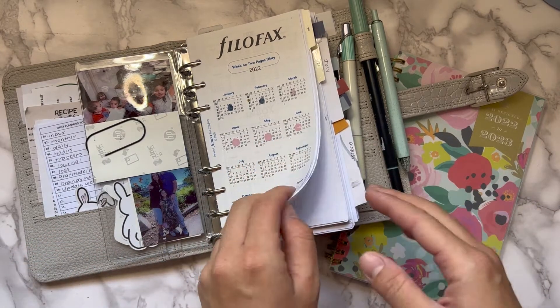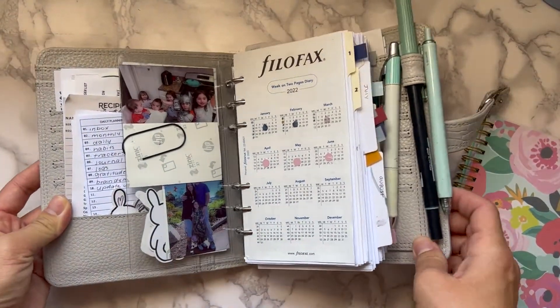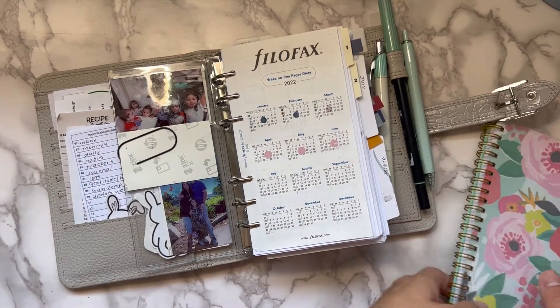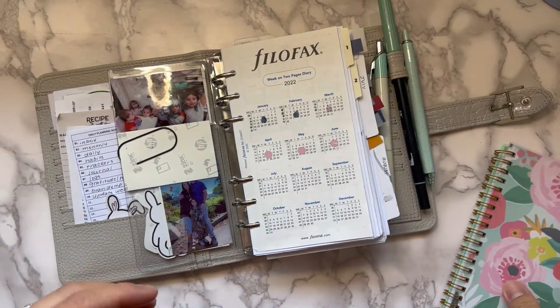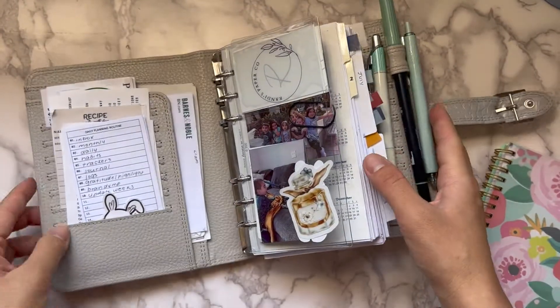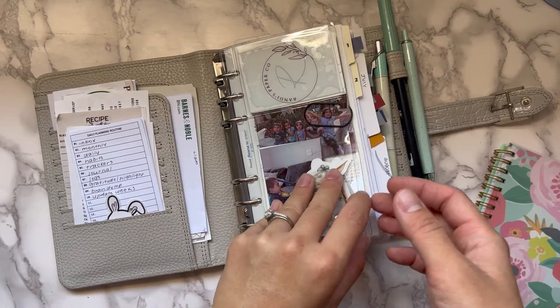That's one way I simplified my planner. Let's get into the rings first, and then I'll explain how I use the Day Designer in conjunction with my rings. My Day Designer is my on-the-go planner — it gets thrown in my purse because it's compact and easy to carry around. This larger planner's clasp doesn't close, so it's difficult to carry in my purse.